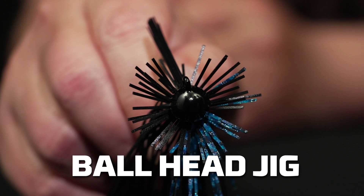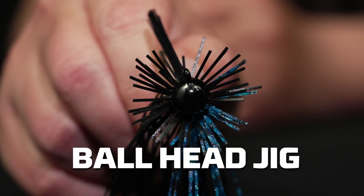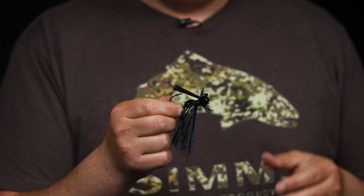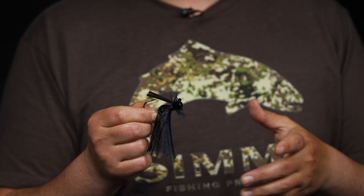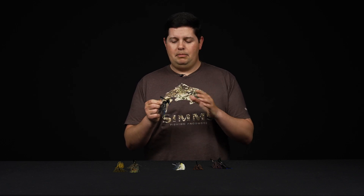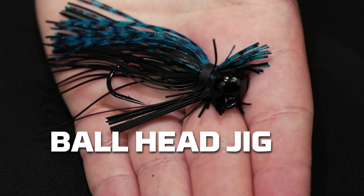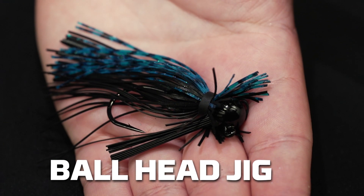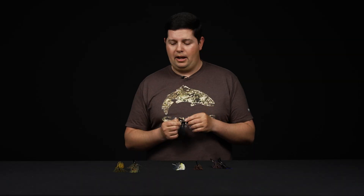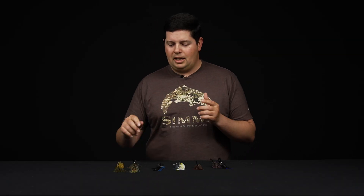The last category is ball head jigs — another all-purpose style that's been around forever. This is the Buckeye Gerald Swindle Ball Head Balling Out Jig. It's a great jig for doing just about anything: throwing it in brush, in rocks, skipping under docks, fishing it shallow or deep. The only thing the ball head is not the best selection for is fishing through grass and vegetation — for that you'd want a swim jig or casting jig. But for just about everything else, the ball head is a great all-purpose option.